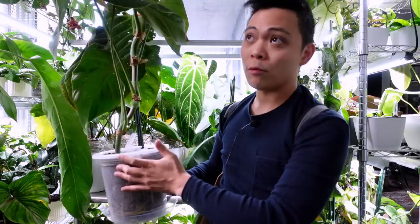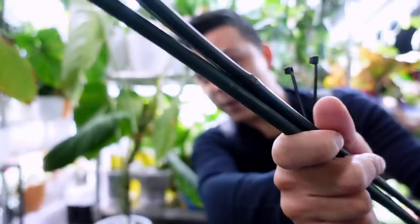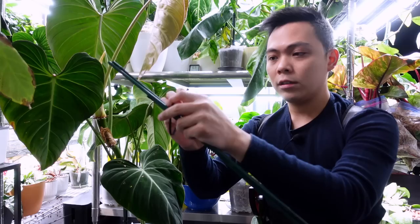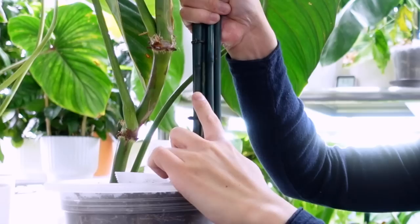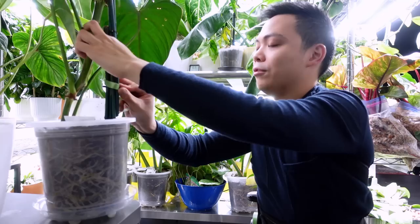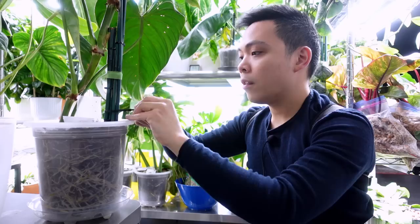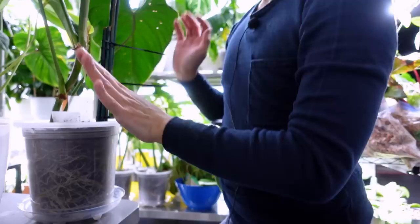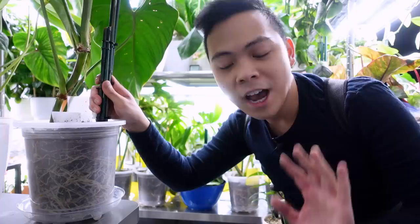I only put the stake up to here and now she's just so tall, so we're going to extend it. I'm going to zip tie a few more bamboo stakes to the existing one. I've zip tied them together — I'll probably put zip ties at two more sections, the middle and at the top. I'm tying some plant tape around them and then zip tying them together, really tightening them a lot.